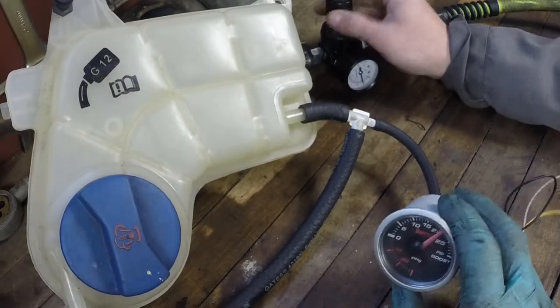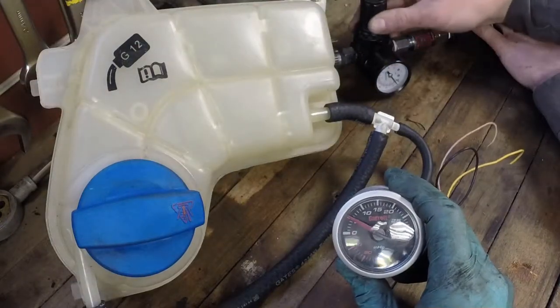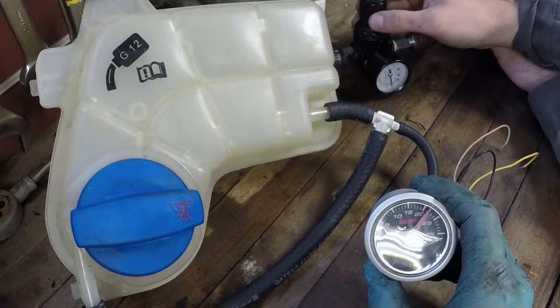We'll back that off and then we'll put our bad cap on. We're starting to build pressure again, we're up to 10 PSI, about 20 pounds there. And we're starting to flow a little bit there at 22 — same spot.